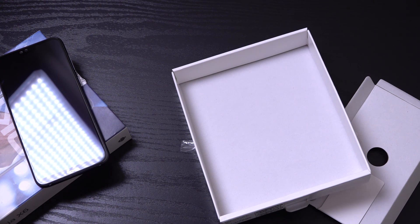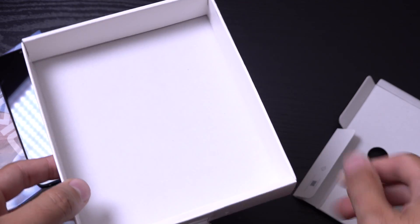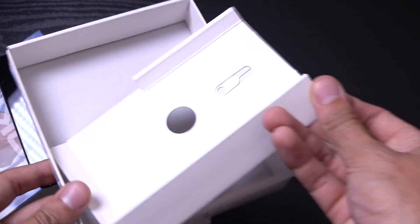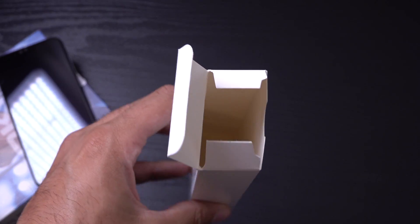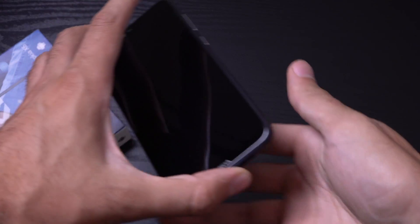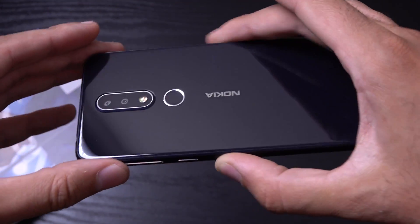It looks like you don't actually get any headphones or earphones in the box. You do get a SIM removal tool, but yeah, it would have been nice to see at least some basic earphones. I think that's where they've cut corners a little bit.